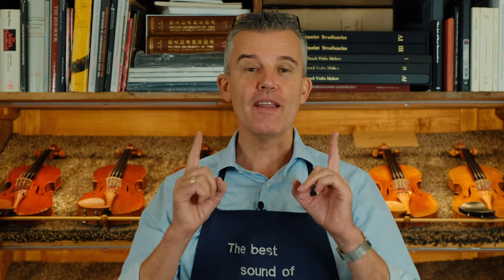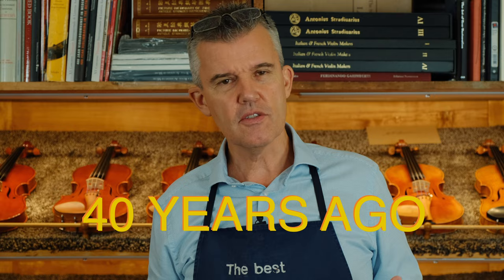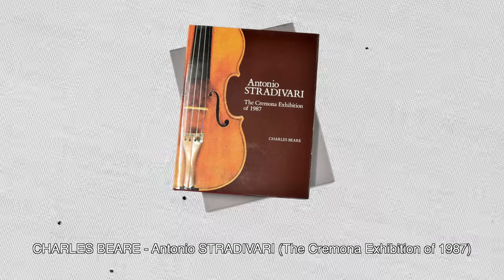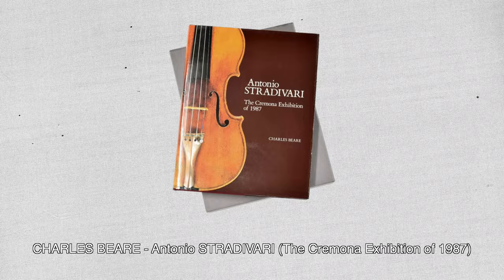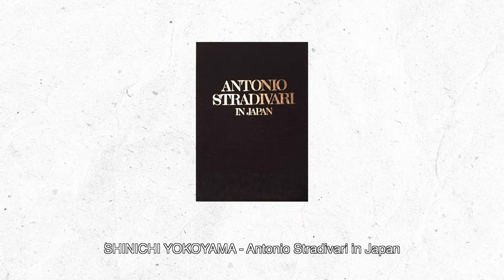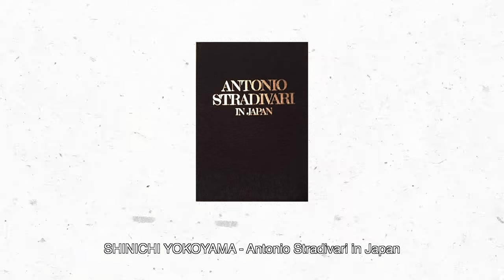Hello, hello, back again. Today we talk about Stradivari's secret. When I started violin making about 40 years ago, there was just this exhibition of the 80s which at a certain point came out — this book here. We all got that book. It was extremely expensive, and parallel to that there was Stradivari in Japan — a black book whose pictures were taken by a Japanese photographer.